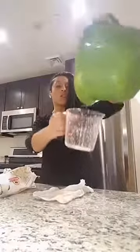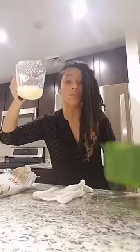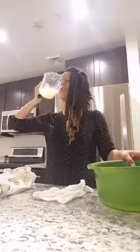Look at all this water that was in the cauliflower! If you want to stay hydrated, eat some vegetables. Okay, that part's done.